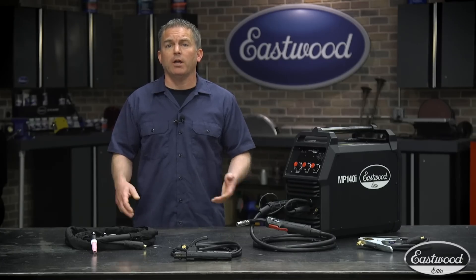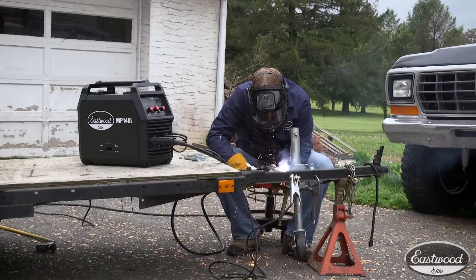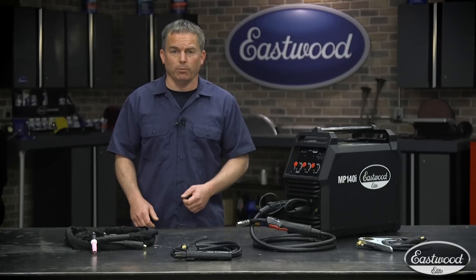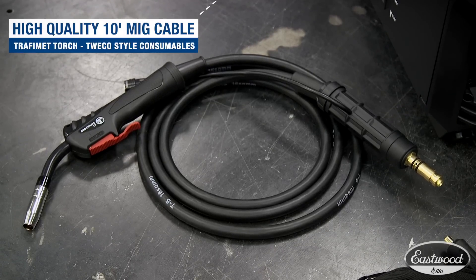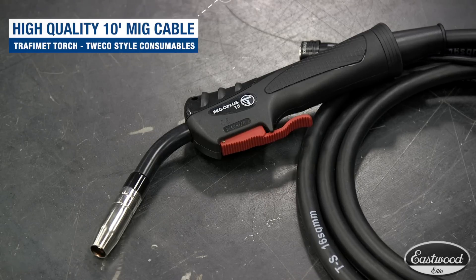Flux core is great if you don't have a gas bottle and you're doing projects like repairing mower decks, metal fences, lawn furniture, metal carts, trailers, or wheelbarrows.